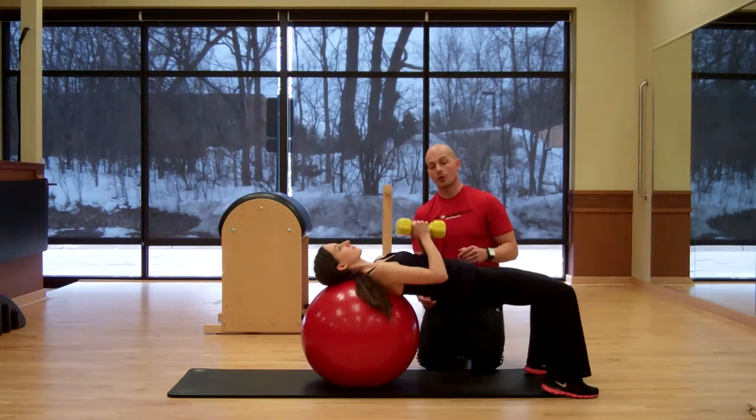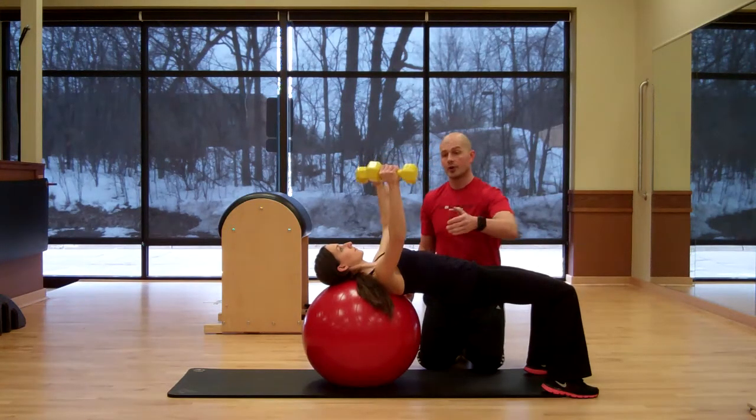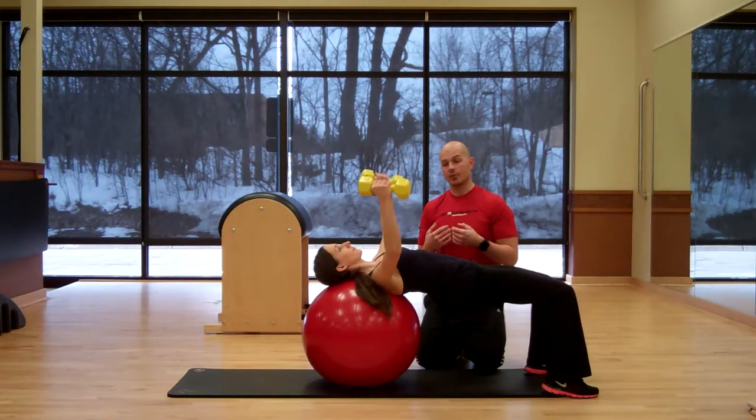From here, she's going to extend her arms up. She's going to keep her arms straight with a slight bend within her elbows, and then she's going to move through the shoulders, bringing the dumbbells out and then bringing them up. Bringing them down and bringing them up, focusing on the chest muscles.